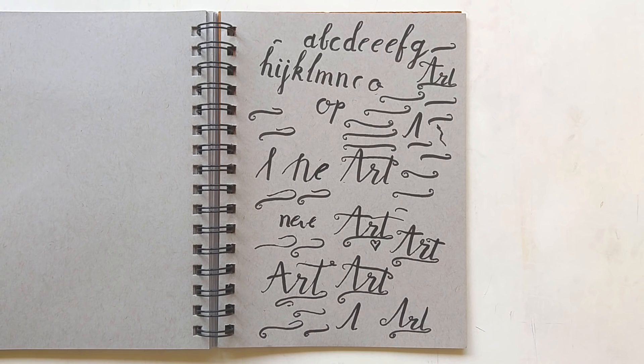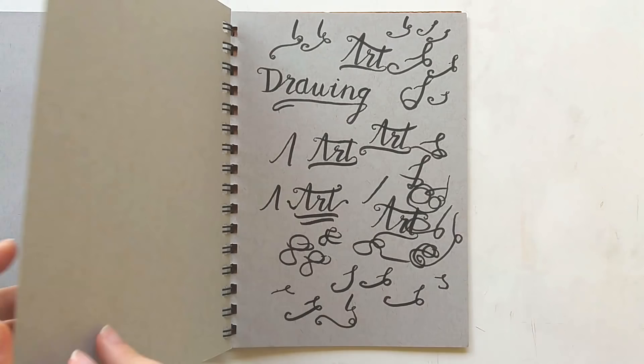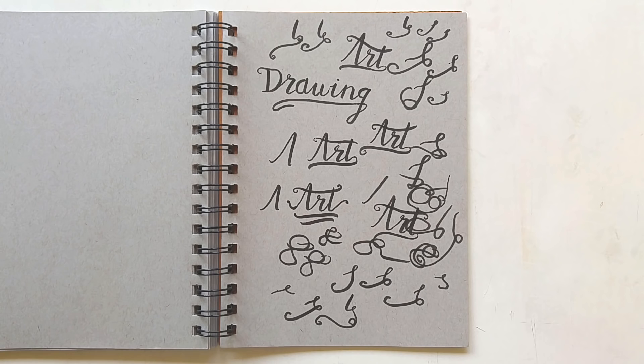I also had a period where I was really into hand lettering. I'm not really good at it — I should practice more often — but this is just a little scrap page with me doing hand lettering practice. As you can see my vocabulary is very large — I basically only drew the words 'art' and 'drawing' and some random scribbles. But yeah, I really enjoyed it and I should practice more often.